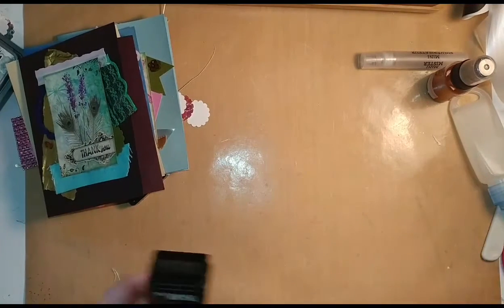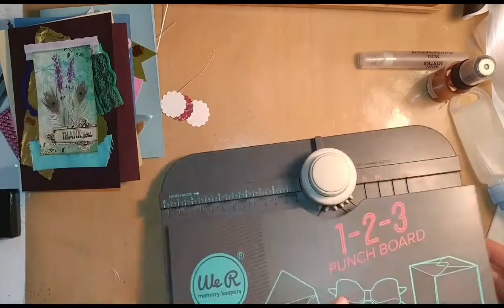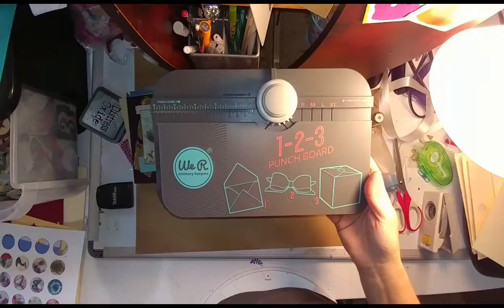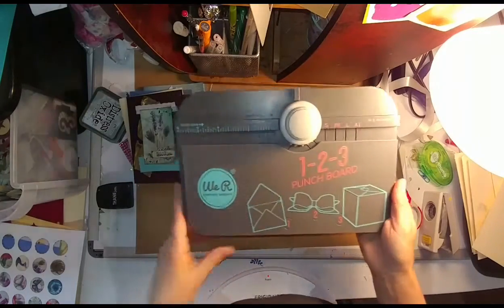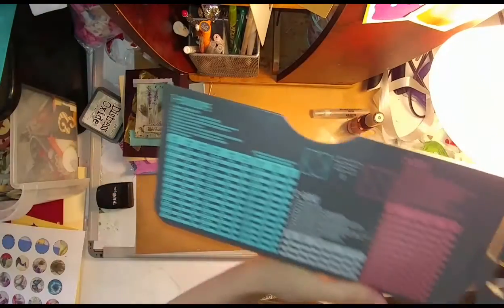Stay tuned for how to make the envelope. Here's my envelope punch board — it's actually the one-two-three punch board. It does envelopes, boxes, and bows. I haven't played around with the bows or boxes yet, but I'll show you how to make an envelope with it. Over here we have a cheat sheet — you look at what card size you want and it tells you what to cut your paper to and what the punch guide is.